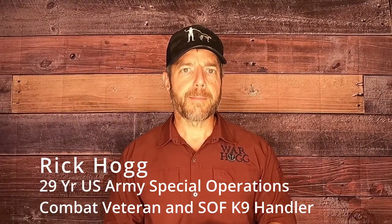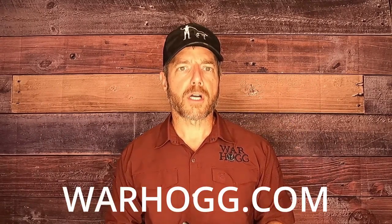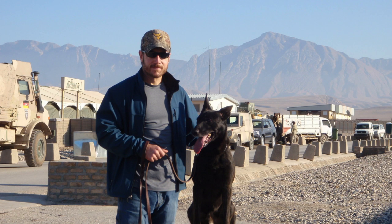Hey guys, for those of you that don't know me, my name is Rick Hogg and I'm a former special operations forces canine handler. I'd like to introduce you to our canine product line at warthog.com. Our first item is the In Honor of Duco Loop Leash. Duco was my combat assault dog that I lost July 5th, 2021 to osteosarcoma. He saved my life on the battlefield, and this is my way to give back to him.